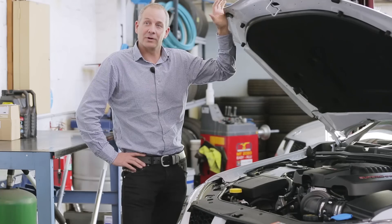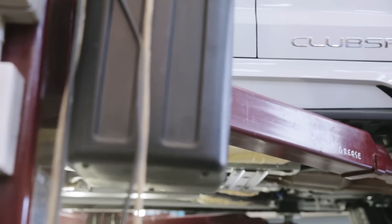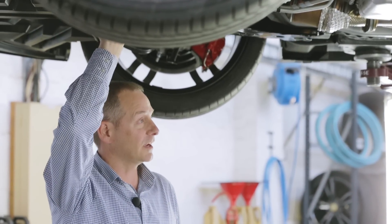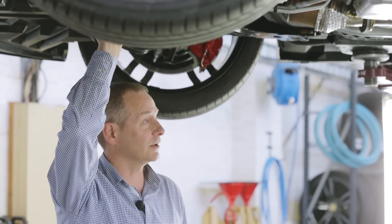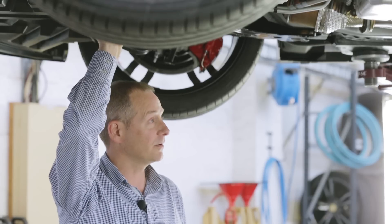Obviously all that power and torque requires significant powertrain upgrades, so let's have a look underneath the car. From the back of the engine, both transmissions have had an upgrade. The automatic is now a 6L90, comes in three modes: normal mode, sport mode, and full manual.